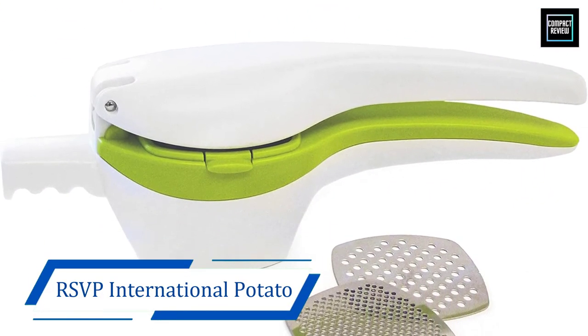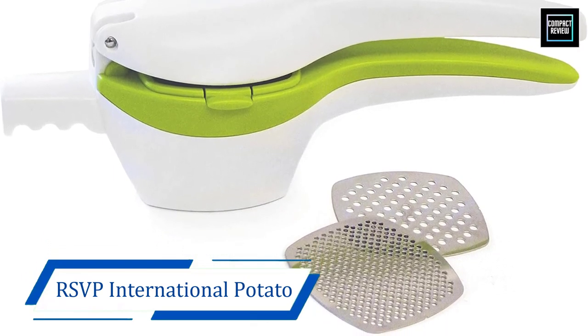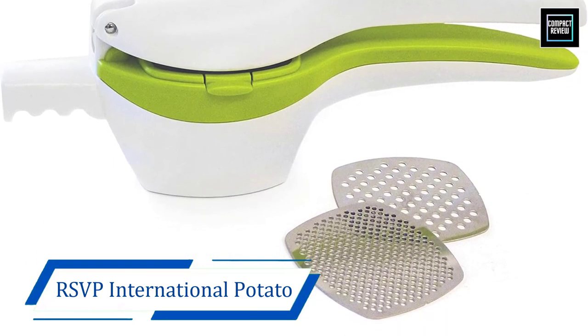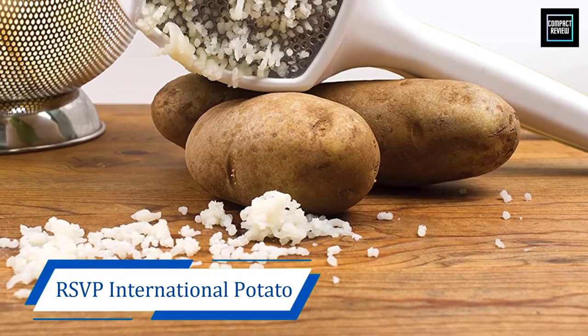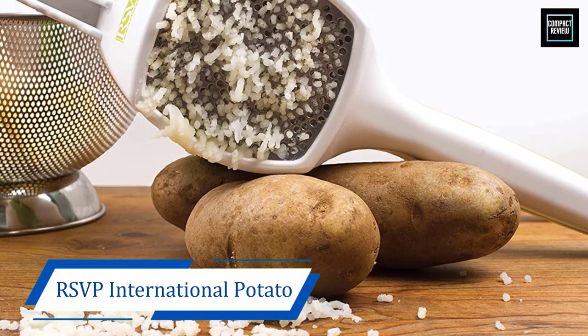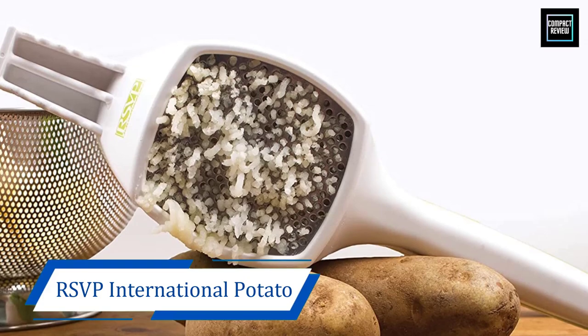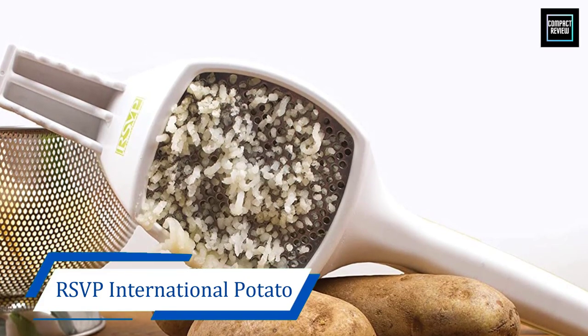For greater versatile use, the potato ricer features two interchangeable stainless steel plates — one for medium texture and the other for a coarse texture — which makes it ideal for trying out a variety of recipes. Furthermore, the several uniform holes in the plates help keep an overall consistency.